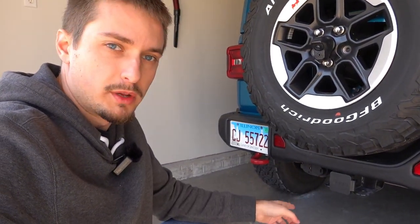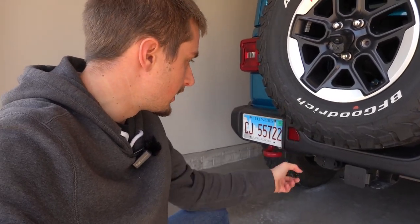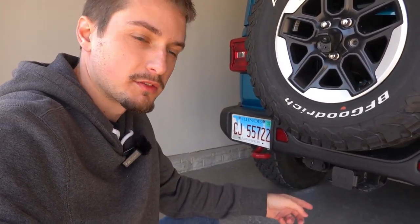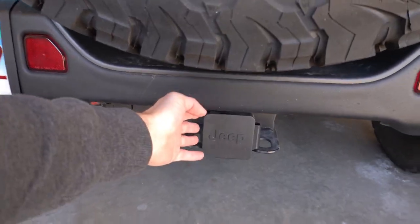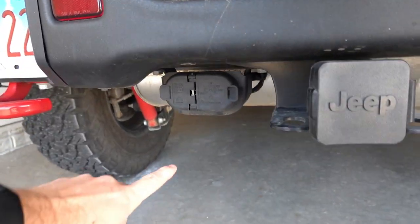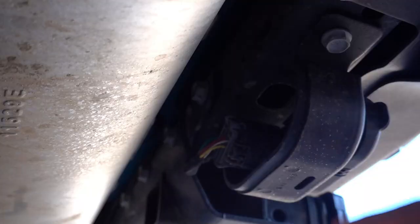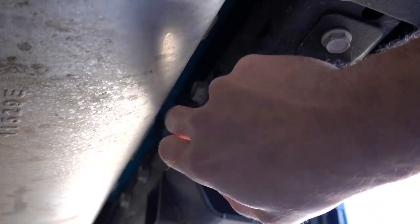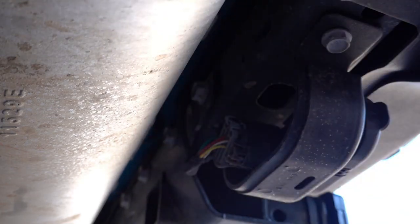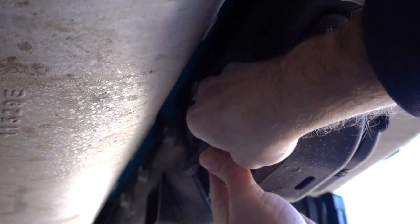Here at the back of the Jeep Wrangler — one important thing to note is not all Jeeps come with the trailer hitch as well as the seven-pin connection. You have to have the trailering and auxiliary switch group from the factory to get not only the seven-pin connection but also the trailer hitch itself. Anyways, we do have that equipped on this vehicle. It does come with a rubber flap that we will have to remove. Here is the four-pin as well as the seven-pin connection, which we'll need to access from the backside to install this harness. You can see it is very close to the exhaust, so I would highly recommend not doing this when the exhaust is hot to avoid burning yourself.